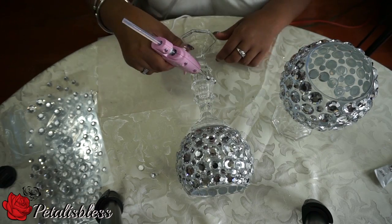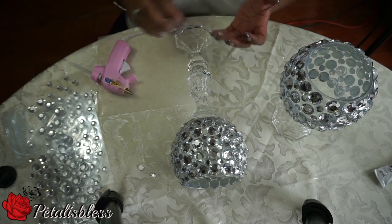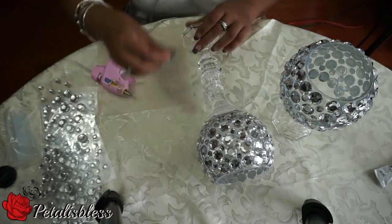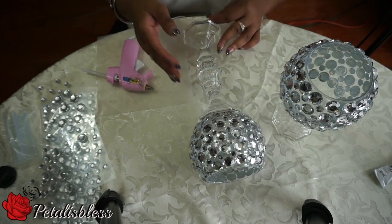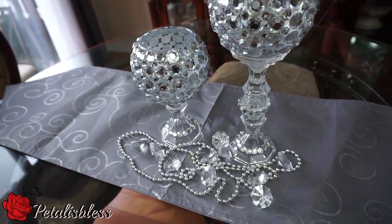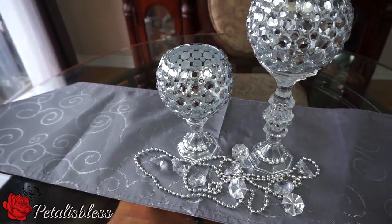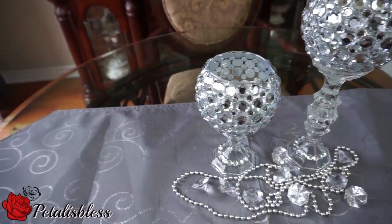Here is the finished look, everyone! I think they look very nice — very nice blinged-out candle holders, nice and elegant.